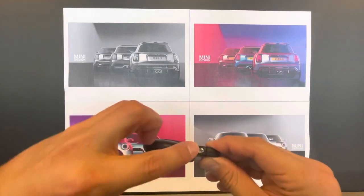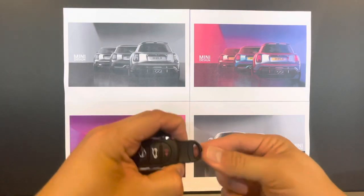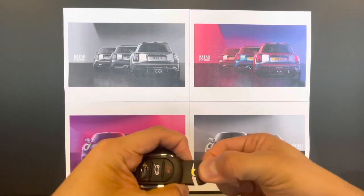The key fob also has an internal key, so all you got to do is press the silver button here and pull out to separate the two.